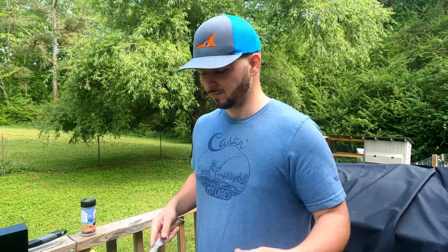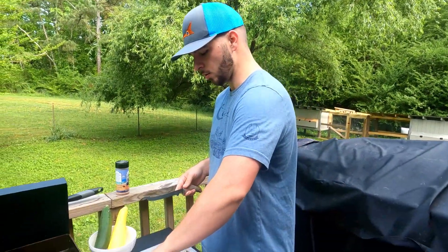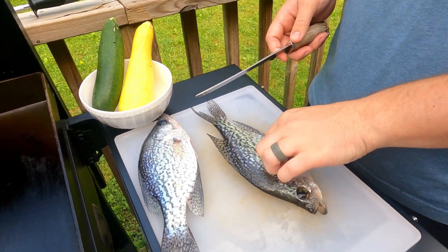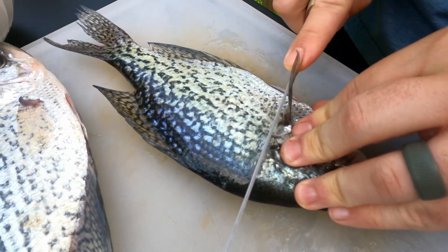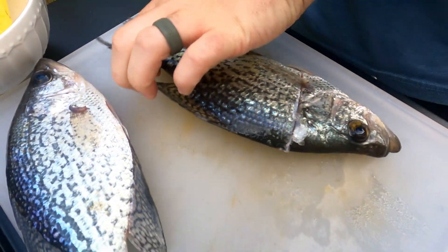I'm not going to show you a ton of the cleaning portion just because I don't want to get flagged by YouTube for blood and guts, but we're gonna try to keep it as clean as possible. So we've got the two crappie here. I have a nice sharp fillet knife — you're definitely going to want that. What I do is come right here behind the gills and behind this front fin, make a slice here all the way down the backbone, and then I'm going to rotate them around.